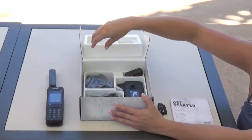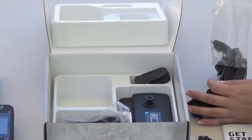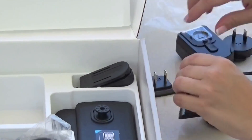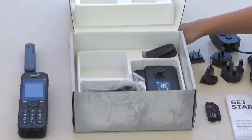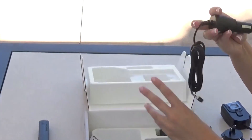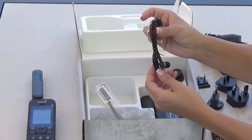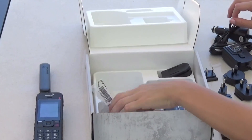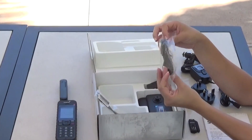Underneath this box, you will find the charger of the phone with the international plugs, so that you are able to use them while you travel. As well as your car charger, your headphones, and the USB cable so that you will be able to sync your contacts to your phone.